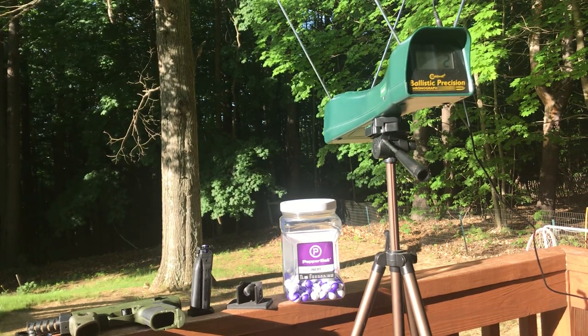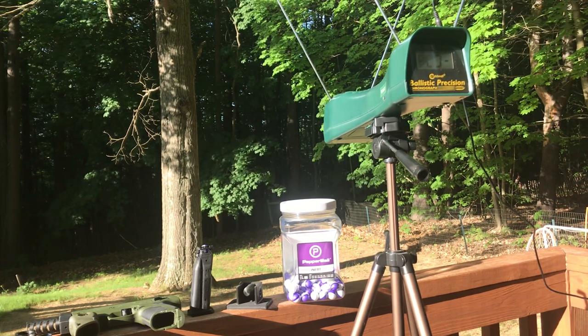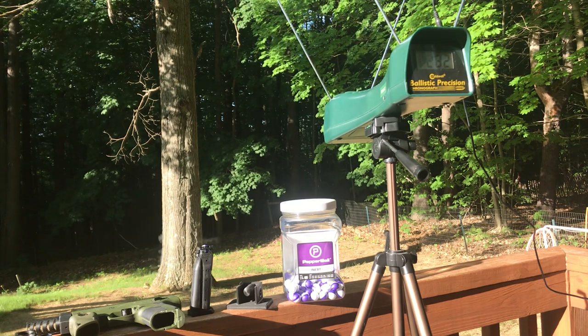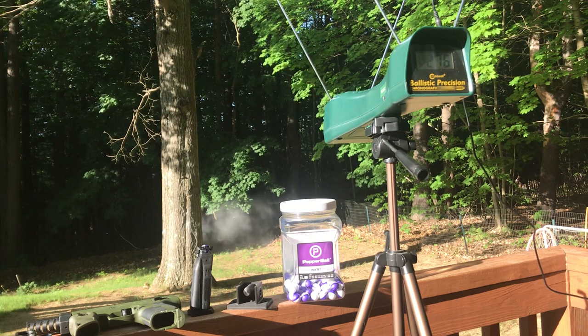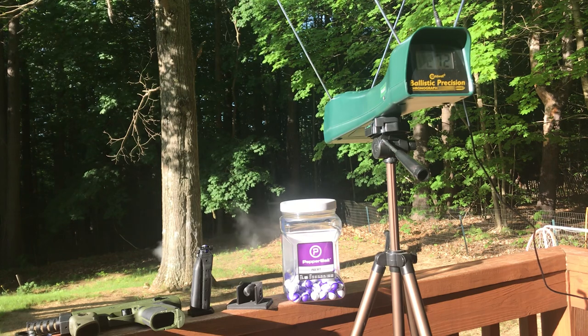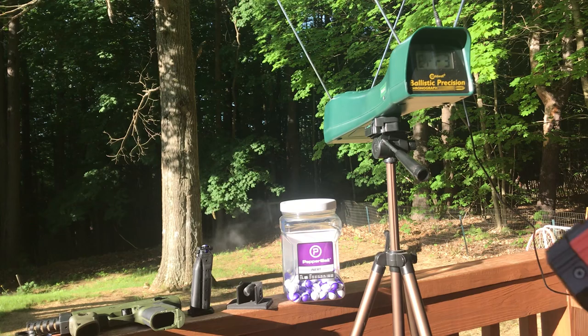All right, here we go. Safety off. 282, 280, 270, 276, 272 — and we should be out. Safety on.